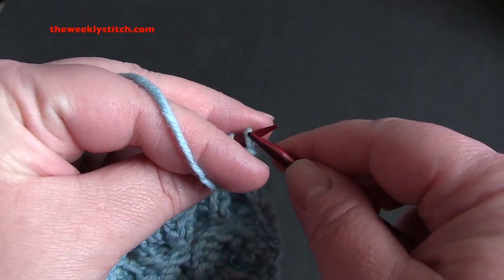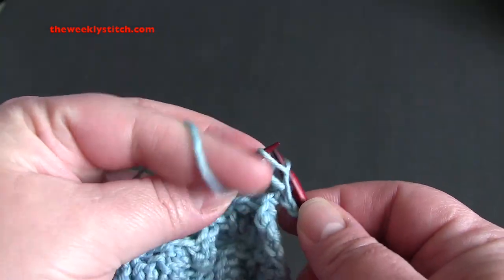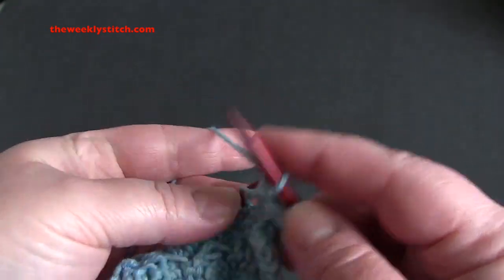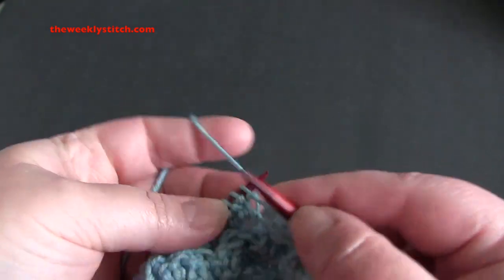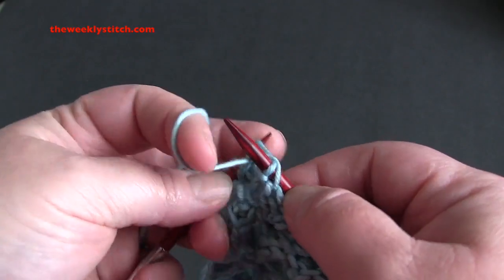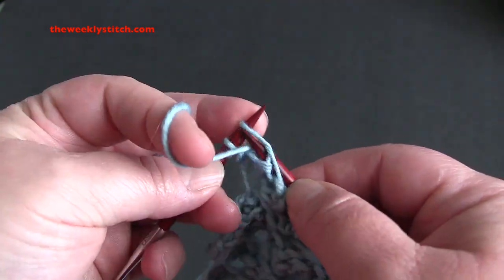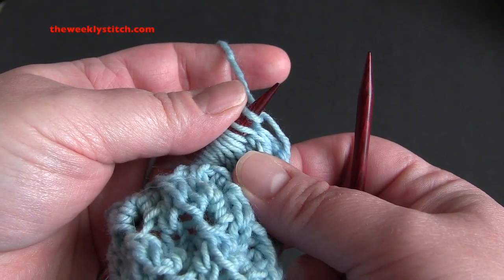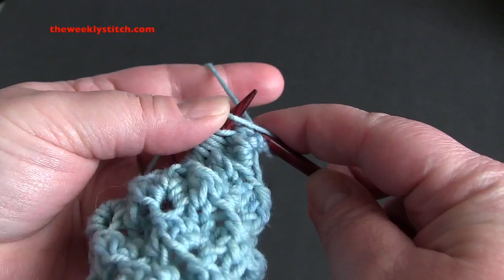For row one, knit all stitches. For row two, purl all stitches.